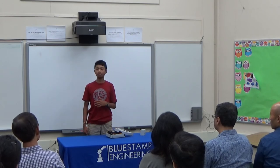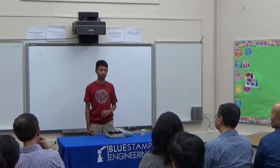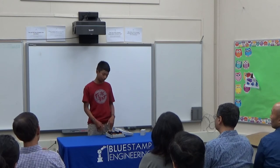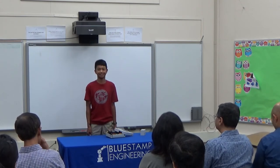I'd like to thank Bluestamp for helping me, as well as exposing me to documentation and creating my own schematics. When I'm just doing projects at home, I never really documented anything or created schematics. So Bluestamp really helped me out with that. Thank you for listening.